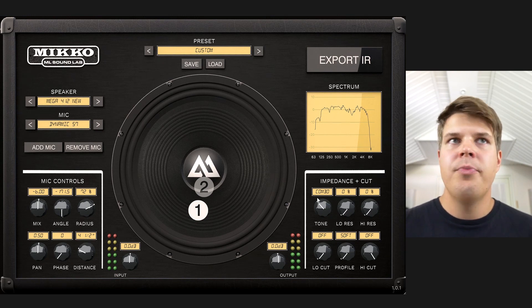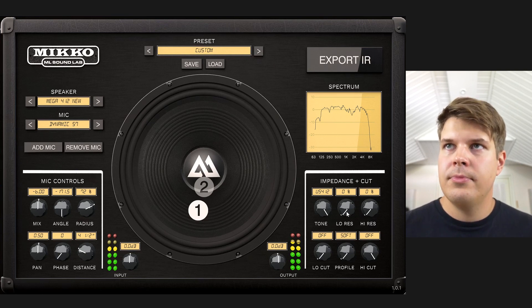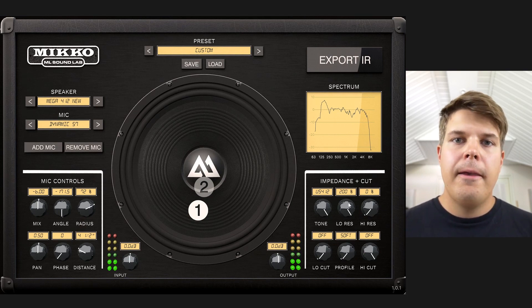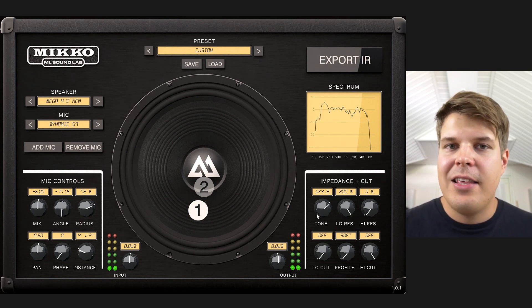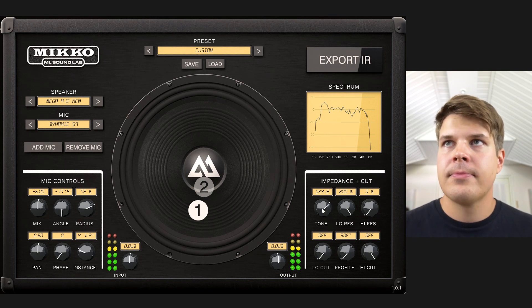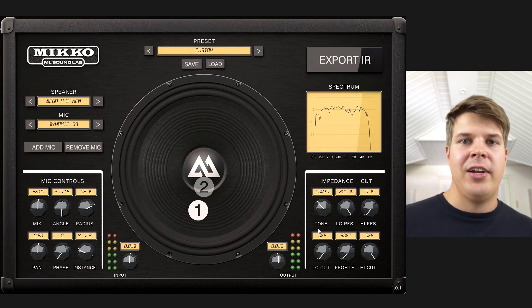Let's start with having everything on zero and listen to the same mix with impedance off, then I'll start adding it in. Starting with US mode — when you add more low resonance you get kind of that deep scoop in the low mids and an oomphy low end. The UK mode is similar but it's not that scooped, so you still retain the mid frequencies. The combo resonance is even more in the low end — very low sub content — which doesn't necessarily change your tone all that much.